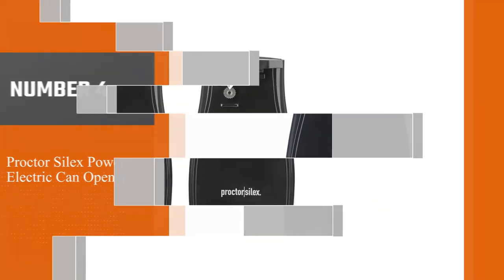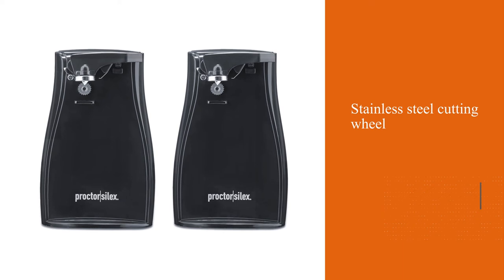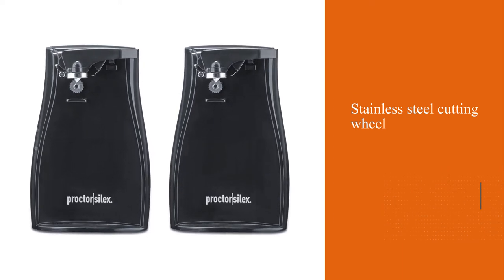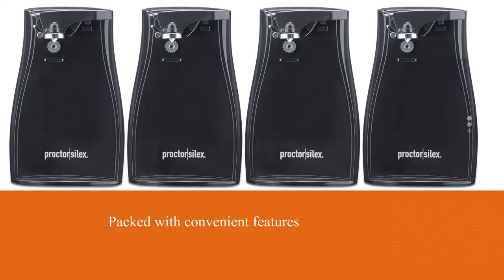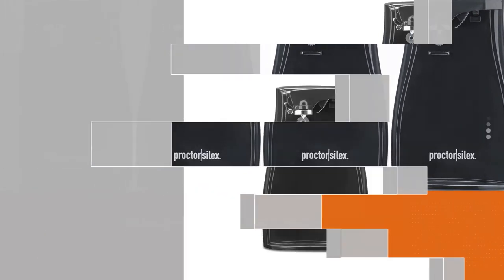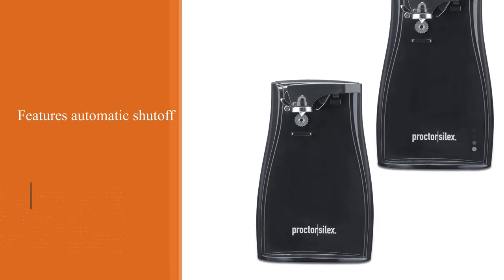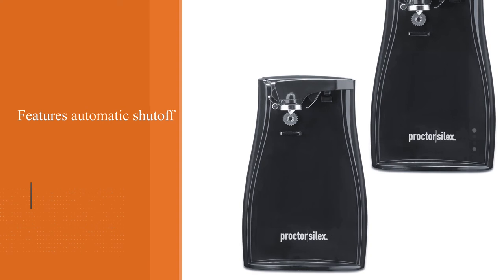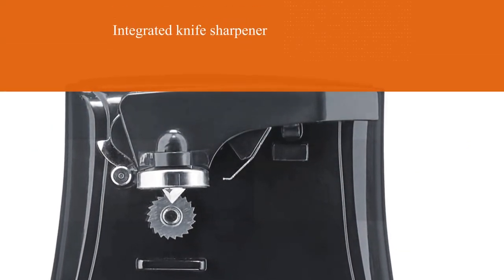Number four: the Proctor Selects Power electric can opener. This is a top-cut model with a stainless steel cutting wheel that slices through the can lid with a simple press of a lever. It features automatic shut-off so you can stir a pot or cut biscuits without worrying about the opener continuing to run after the lid is separated. This model also boasts an integrated knife sharpener on the back side and a detachable cutting assembly that can go in the dishwasher for easy cleaning.